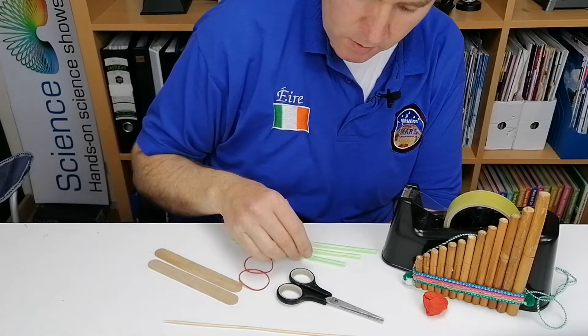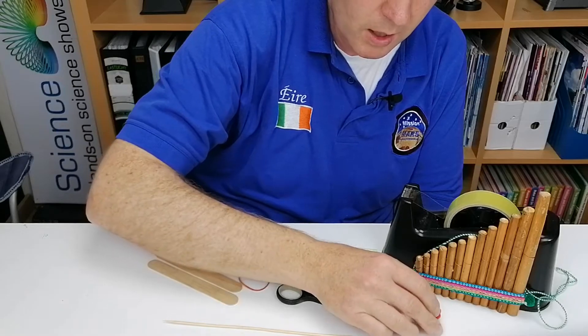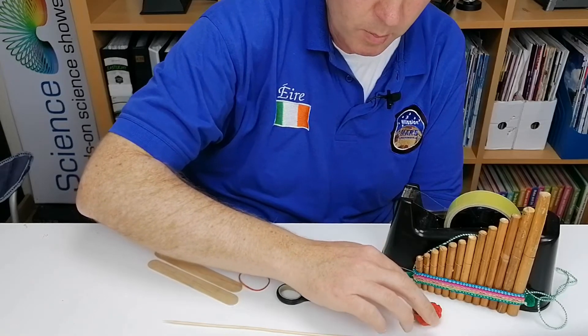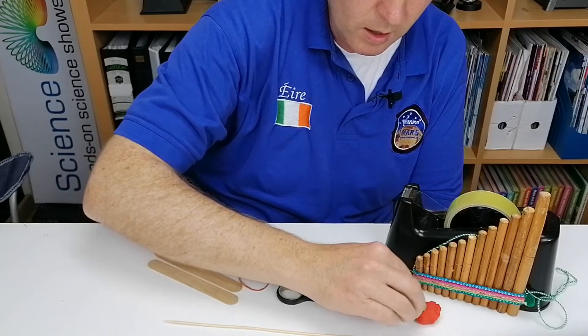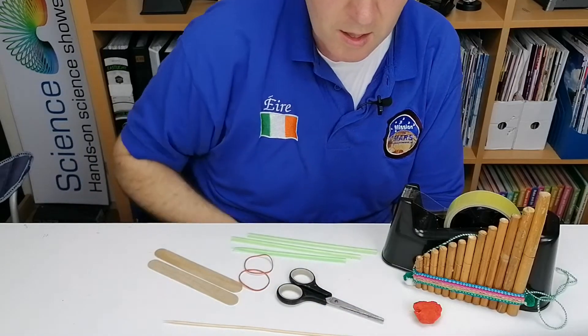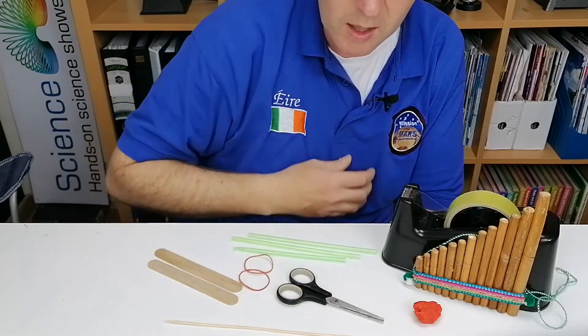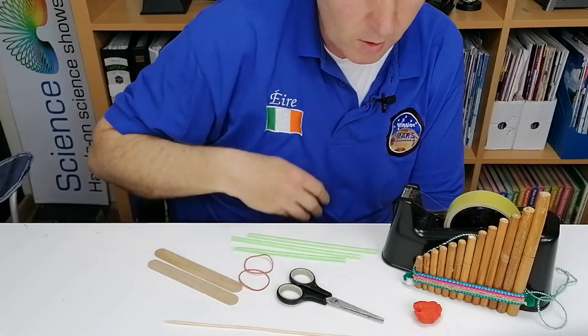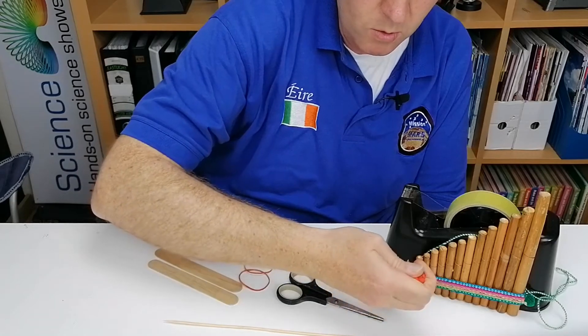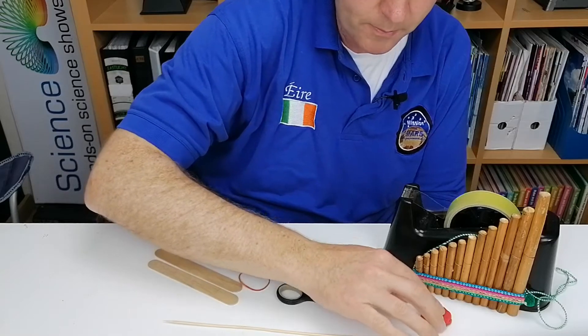To stop the air getting out of the straw at the bottom, we're going to use modeling clay or, in this case, Play-Doh — anything like that. The only thing about modeling clay is that the white stuff tends to stay on your hands, whereas Play-Doh is a little bit easier to work with. Most of these things might dry out in the end, but that's not a really big problem.